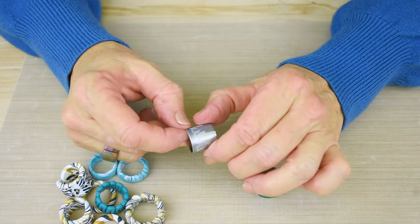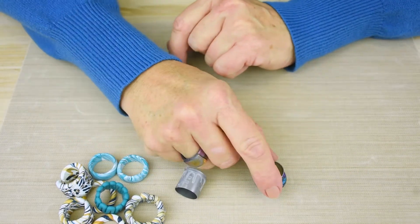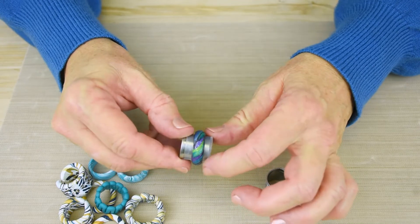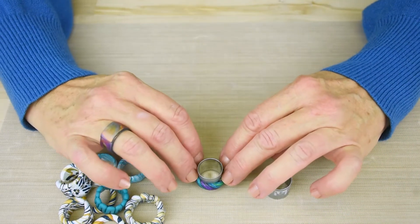Then wrap scotch tape around the outside. This creates a little barrier that makes the clay come off really easily. Decorate the ring form as you like, bake it, and when it's completely cool, you can pop it off with just some gentle pressure.